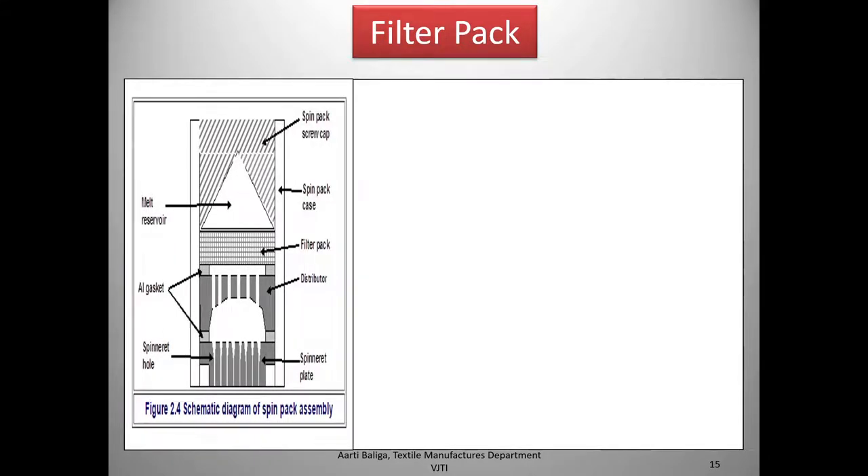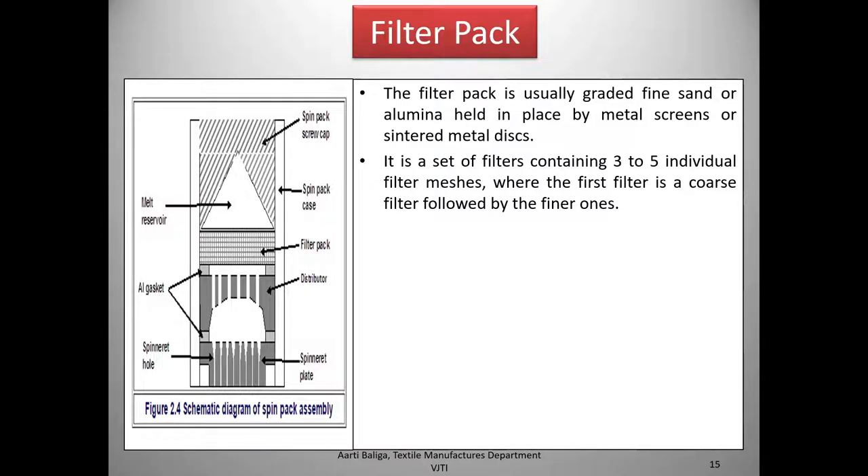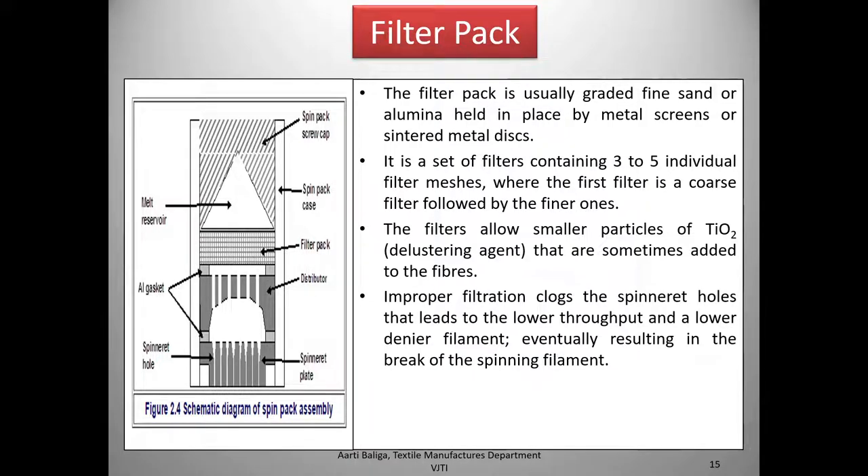We now come to the filter pack. The melt is filtered before it goes to the spinneret. The filter pack is usually graded fine sand or alumina held in place by metal screens or sintered metal discs. It is a set of filters containing 3 to 5 individual filter meshes, where the first filter is coarse followed by finer ones. The filters should allow small particles — such as titanium dioxide, which is intentionally added as a delustering agent — to pass through.